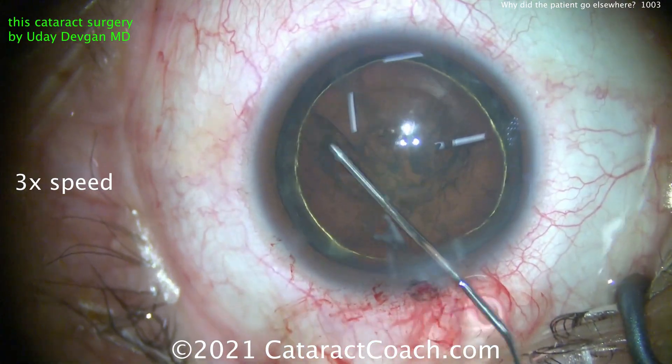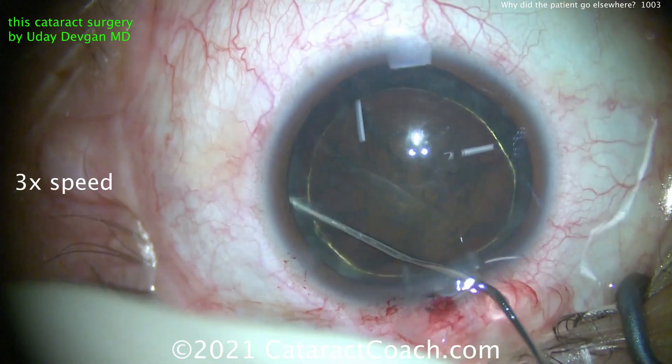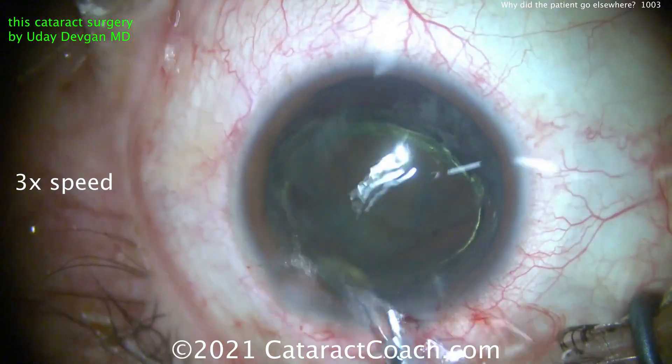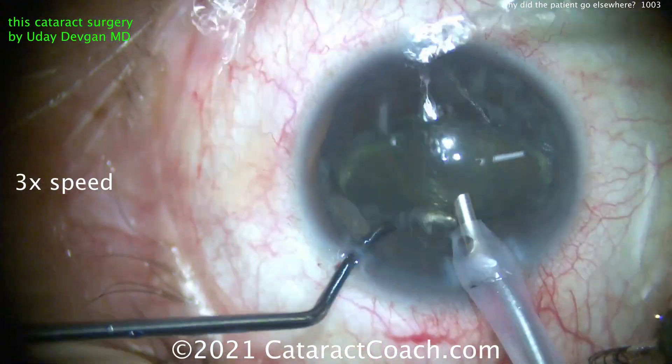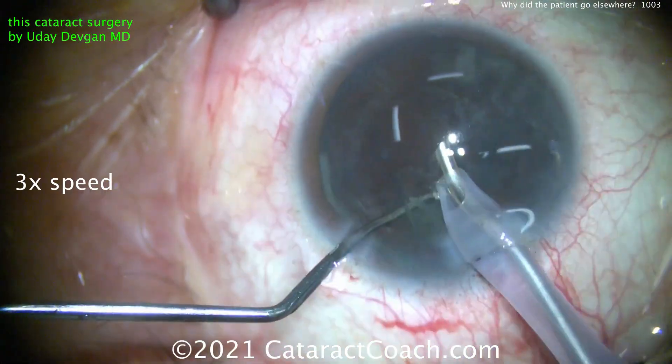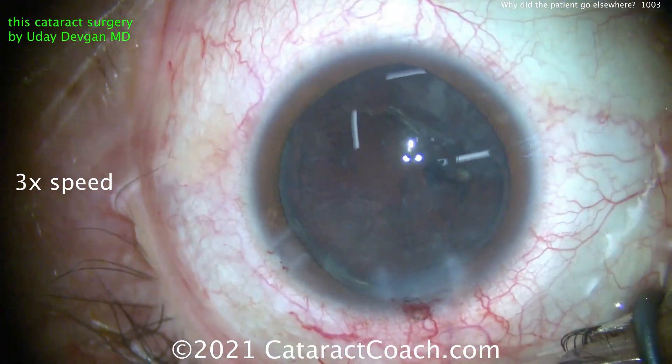Now creating our capsulorhexis here. A patient like this has a lot of glare already from oncoming lights at night because of that anterior cortical cataract. The patient and I had lengthy discussions in the preoperative examination and we decided the best option would be to do a trifocal IOL to give the patient the widest range of vision without glasses. This patient is relatively young, about 50 years old.